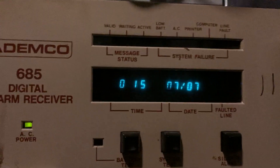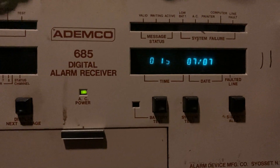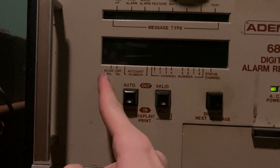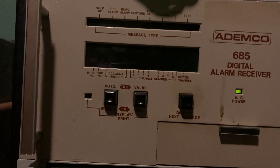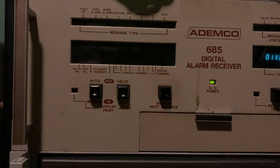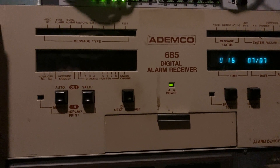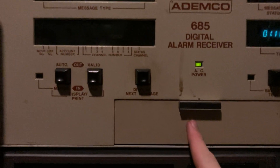On the right we have the time and the date, and Faulted Line, which shows whenever lines are faulted — it'll scroll them. Across here we have Channel Numbers and Account Numbers. Receiver Number is going to be zero because it's set to zero. Group Number is really the line number in this case because each line is on a different group. But you could set all lines of one group to show as group one — it's configurable, there's a little selector on each line card. And the Receiver Number is set by a switch under here, which I'll show you in a moment.